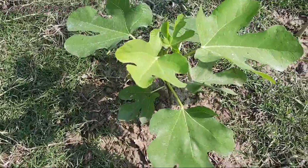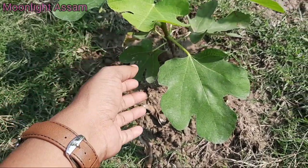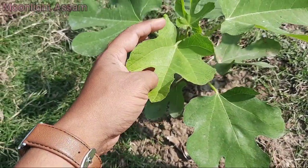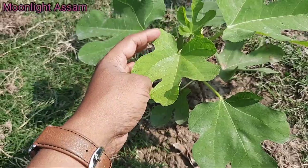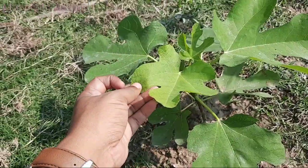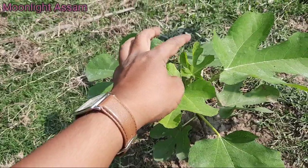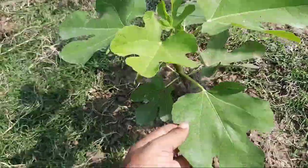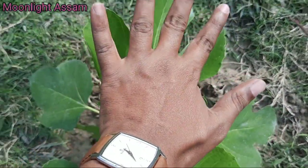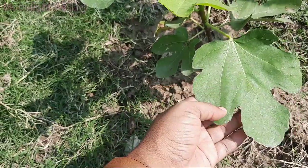This is the first one — Five Fingers. It is called Five Fingers because the pattern has 5 fingers, just like our fingers: one, two, three, four, and five. This is why it's called Five Fingers.